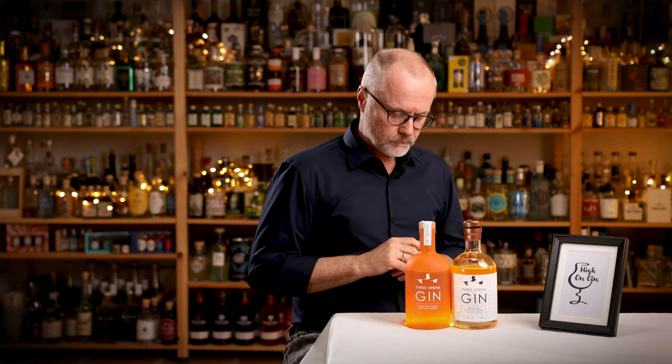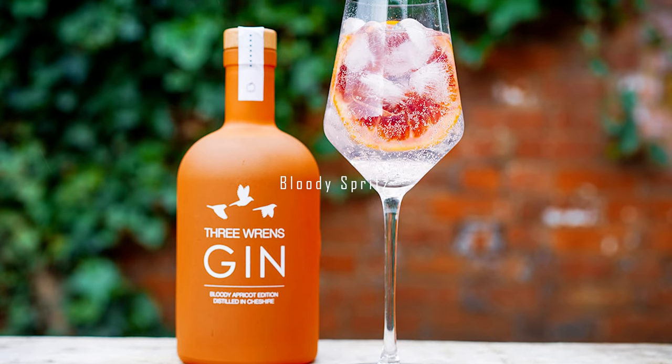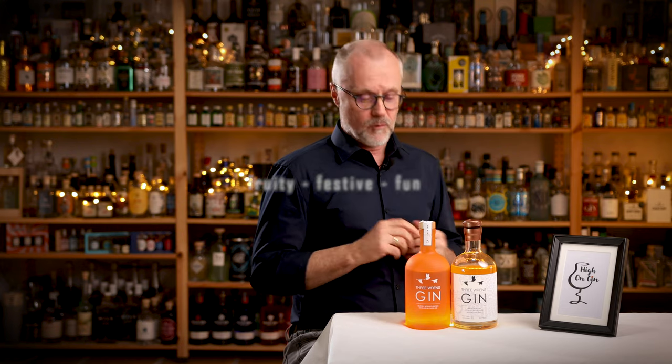In a gin and tonic it's very obvious to mix this with a Mediterranean tonic from Fever-Tree. But since they're both pretty sweet, you should balance the sweetness with just a little piece of lemon to balance it. Another combination you should try is the Bloody Spritz — five centiliters of Bloody Apricot gin, 15 centiliters of sparkling wine, and five centiliters of soda, garnished with some grapefruit peel. You get this very fruity, festive, and fun drink — a perfect aperitif or welcome drink.